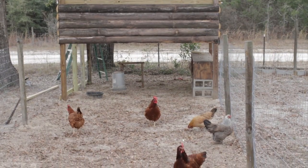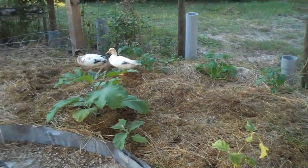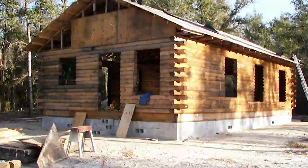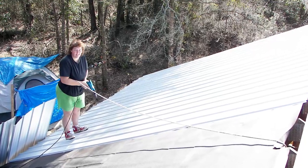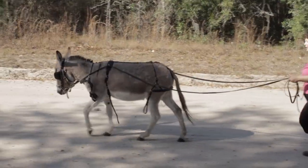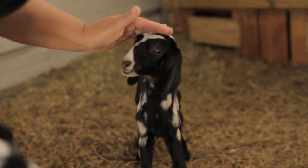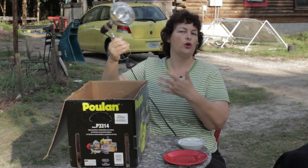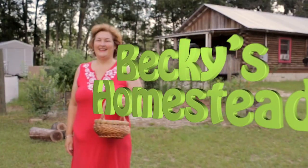I'm Becky. I used to live in the consumer rat race just like you. But one day I had enough, so I sold it all, moved to the country, and built my own log cabin with my own two hands. Now I spend my time discovering new ways to live a simple, healthy lifestyle with more free time and way less stress, then sharing what I've learned with you. Welcome to Becky's Homestead.